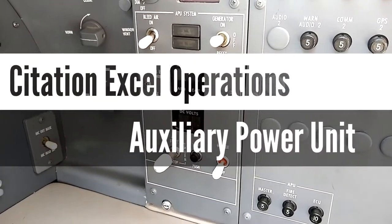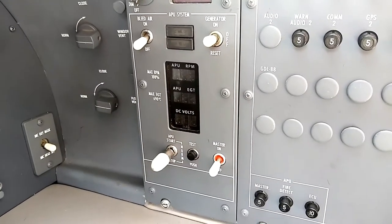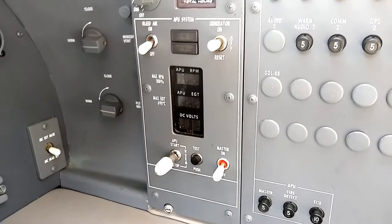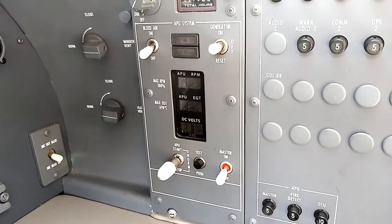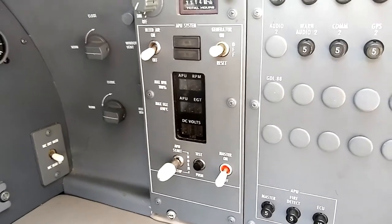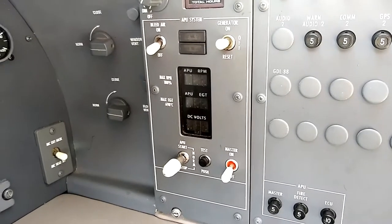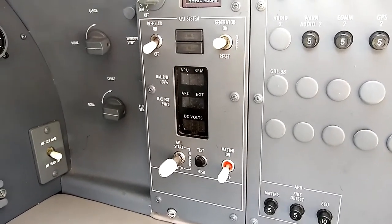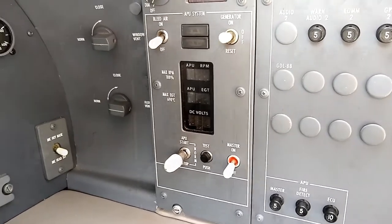Today I'm flying the Citation XL, which is not part of the 500 series. It's basically the generation of Citations that came after the 500 series. It's a little bit larger, has a stand-up cabin — a real nice feature. One of the biggest advantages to the XL is that it has an APU, an Auxiliary Power Unit. I thought it would be interesting to show how this unit starts up and what it does for the aircraft.